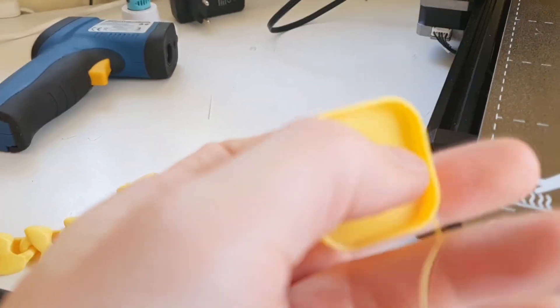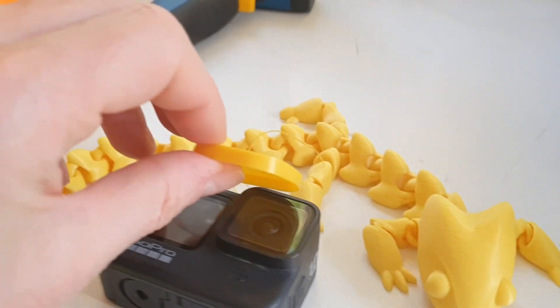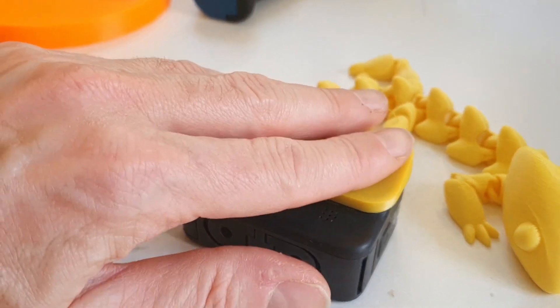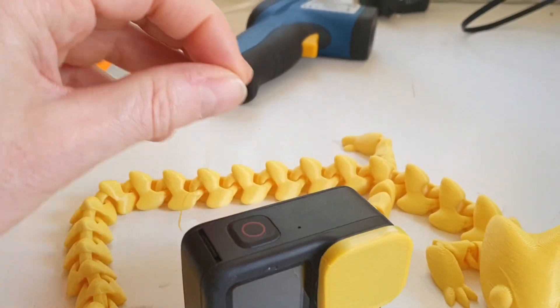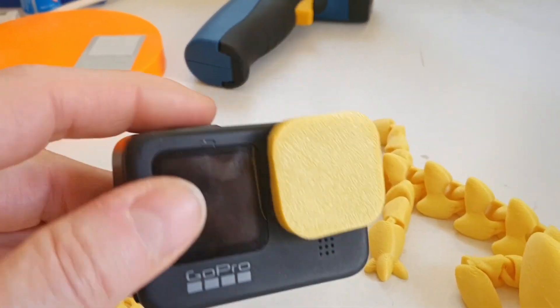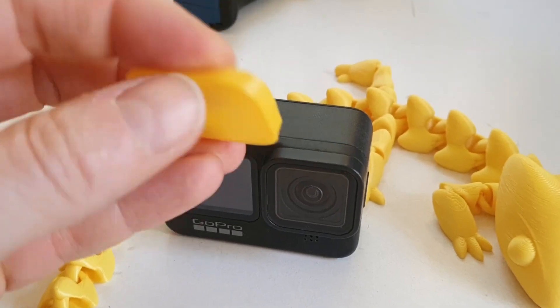It's a very soft material. You can see how soft it is, and it fits my little GoPro quite well. Note: the articulated dragon in the background was printed with yellow PLA — it's not TPE.